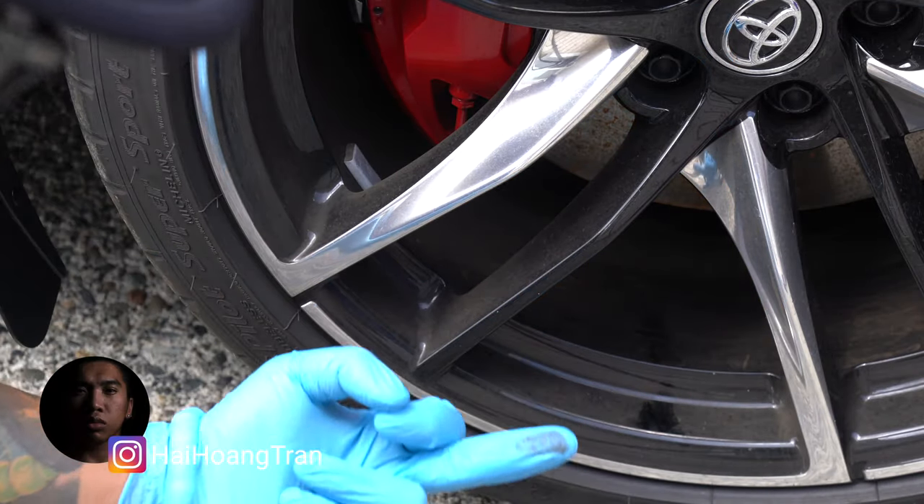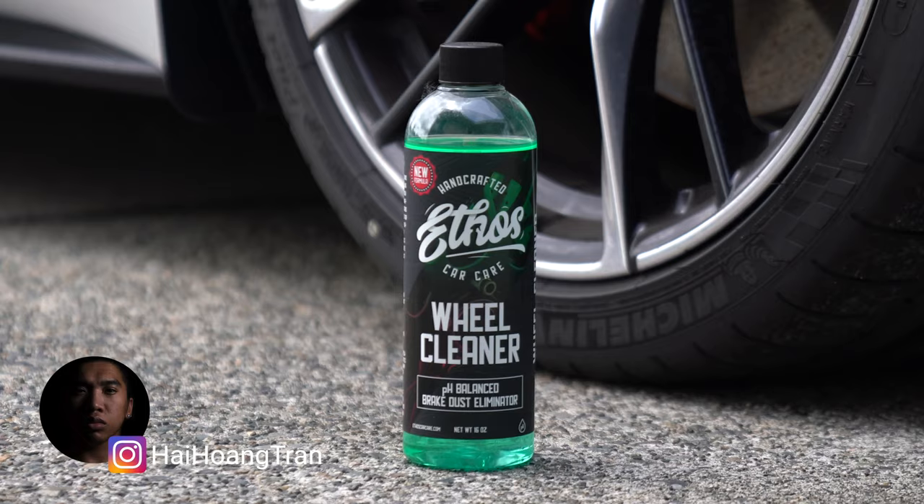What's going on guys, it's Hi. Take a look at these wheels — filthy. They need to be cleaned, and today we're gonna do just that with Ethos Car Care's wheel cleaner.